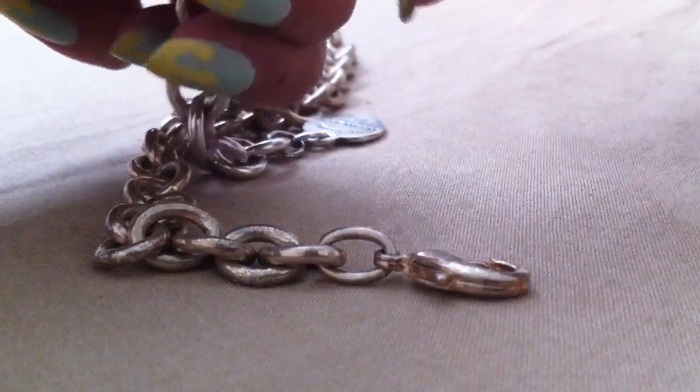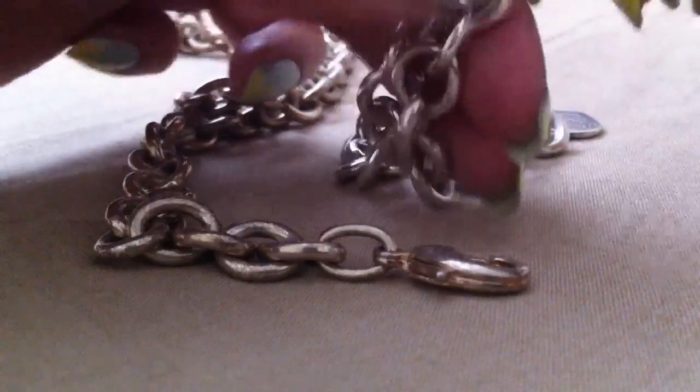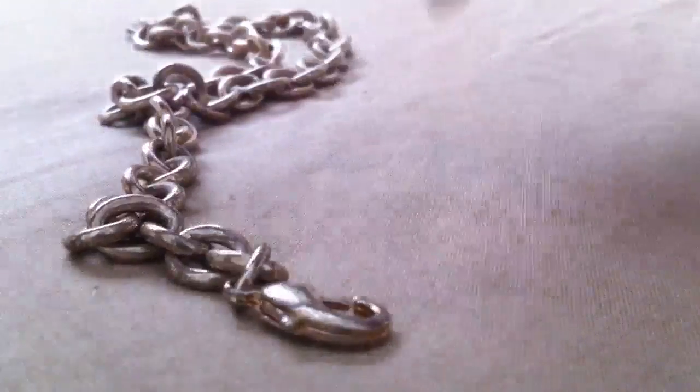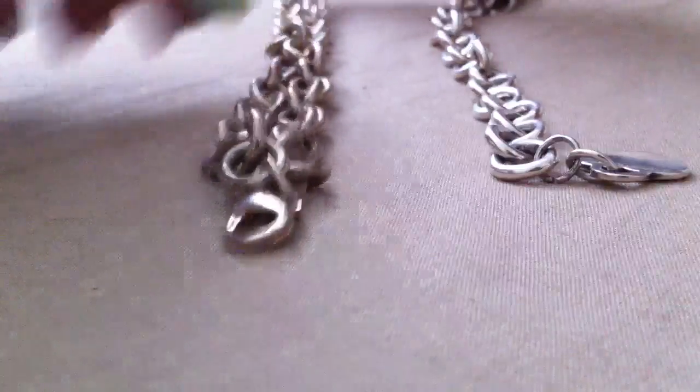Also on the authentic piece, one of the links has the copyright — T&Co 0.925. And then that is not to be found on this piece of jewelry here. Definitely doesn't have it.